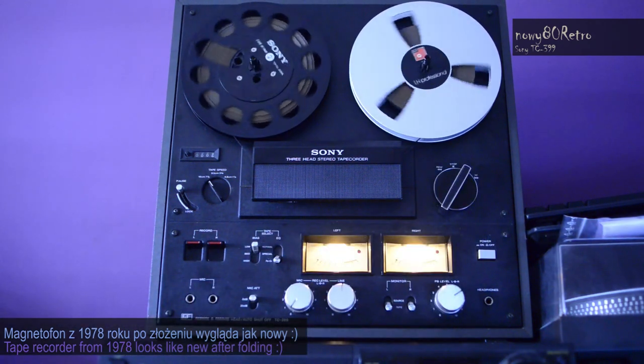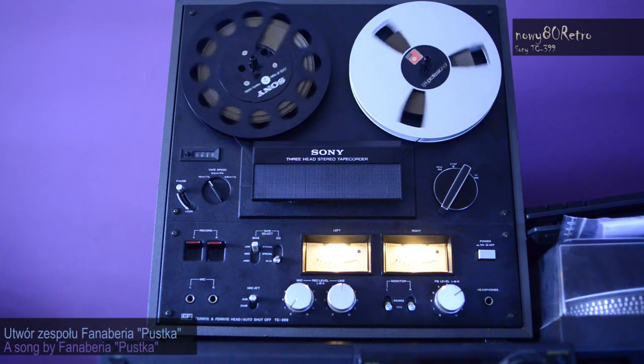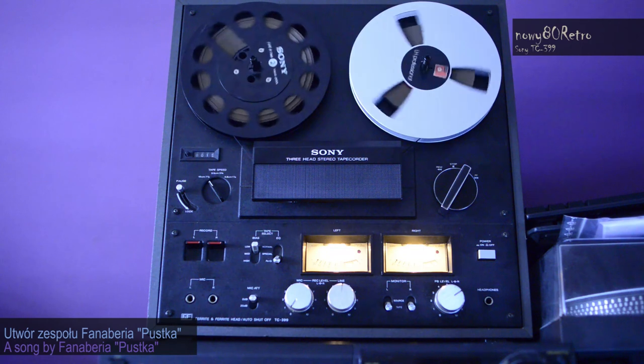Of course, as befits reel-to-reel tape recorders, the sound is very soft. We are practically unable to obtain such sound from digital media.